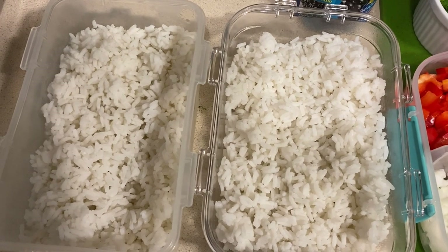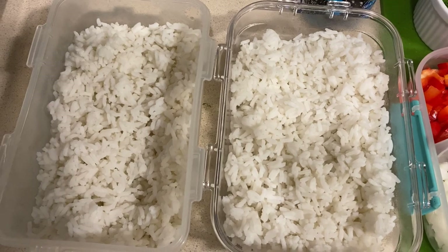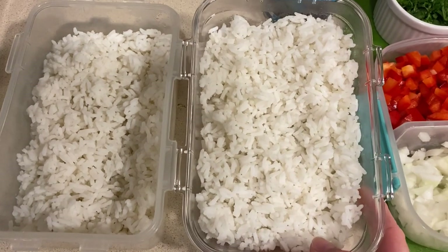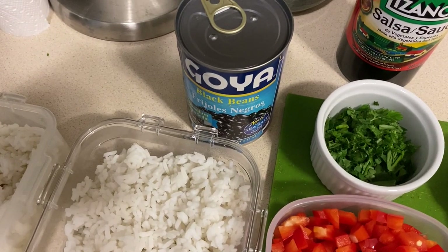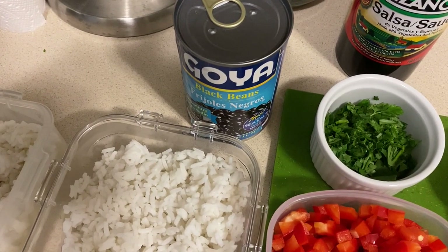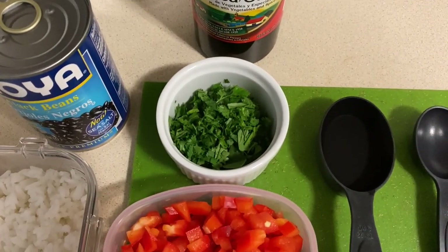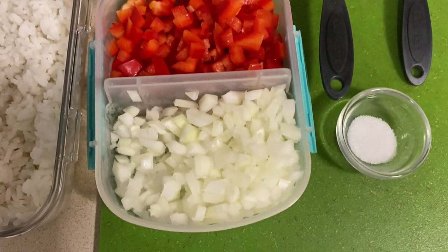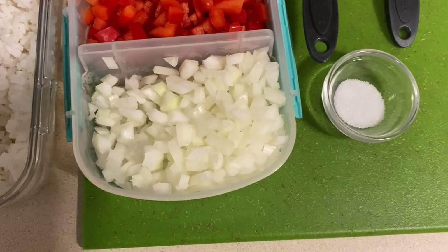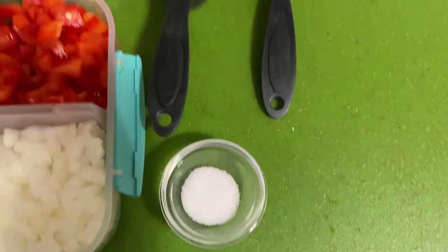I just have some white rice — you can use any kind of rice that you want — and I cooked this last night and it's been in the fridge overnight. I found that pre-cooked rice works really well for this dish. Then I'm going to use a can of black beans, drained and rinsed, and there's the salsa lizano. I have some chopped cilantro, diced red bell pepper, diced sweet onion, a little bit of salt — or leave that out if you're going salt-free — and a little bit of water.